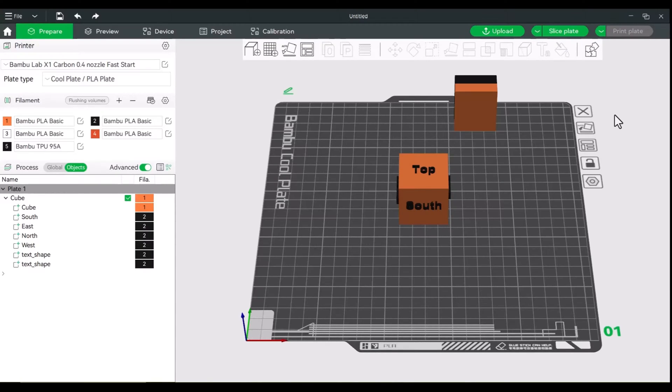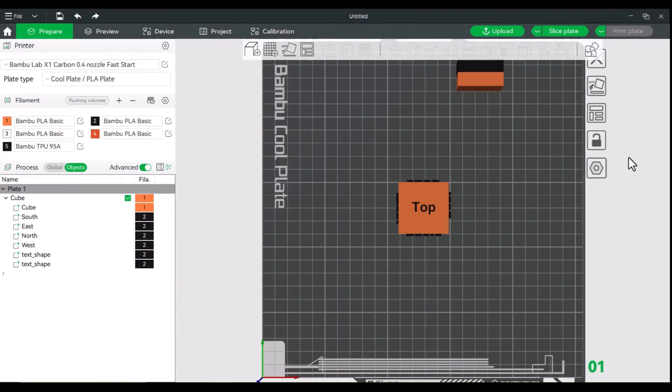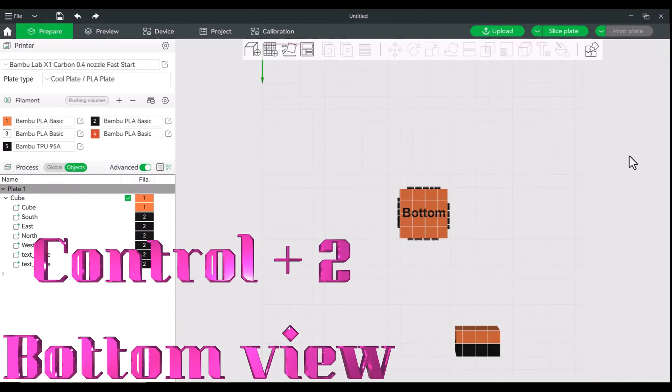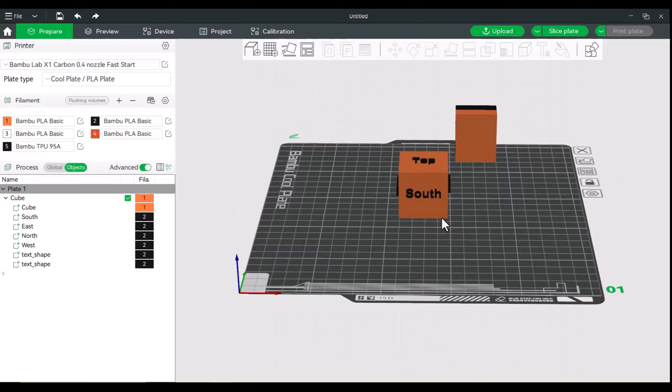We'll start with basic navigation. If you hold down the control key, you can move around your build plate. Control one will give us a top view. Control two is the bottom view. Control three is the south side, and this is the side that you're facing your printer on.